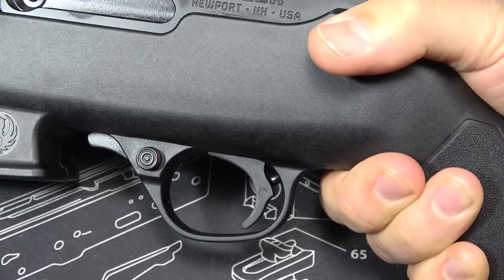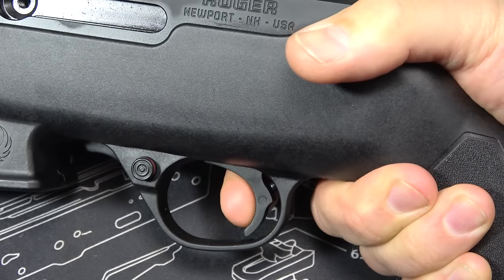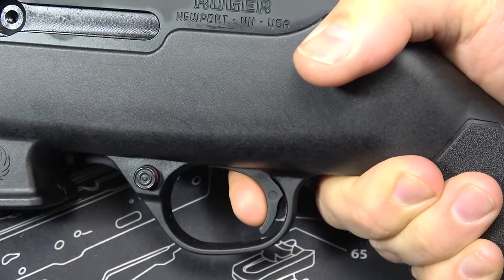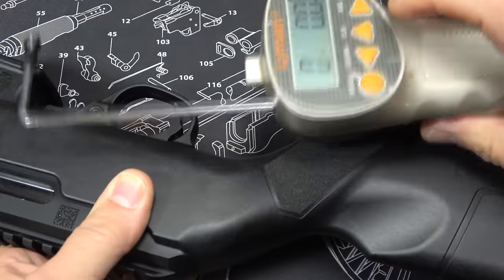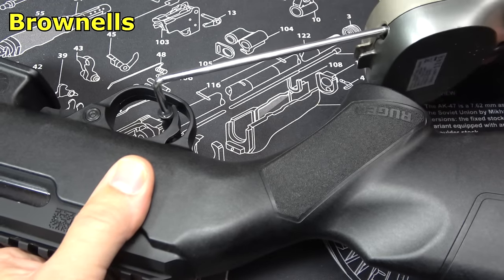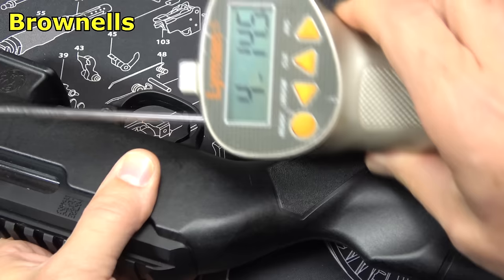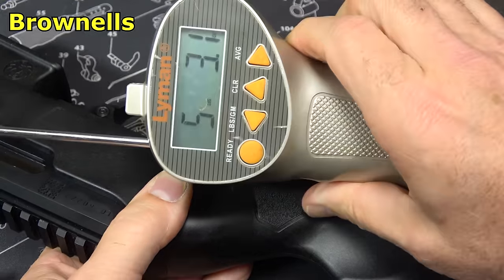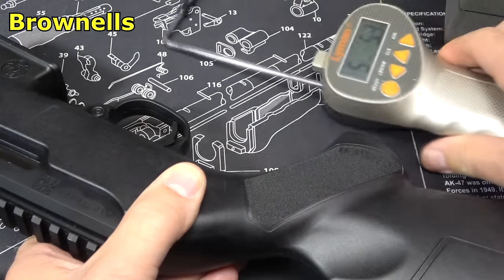Now we're going to check the trigger pull. The gun has been safety checked and cleared. There's a little take-up, then a fairly decent break, and a very quick reset. Checking trigger pull weight with our Lyman trigger gauge from Brownells: 4 pounds 14.5 ounces, 5 pounds 3.1 ounces, 5 pounds 5.3 ounces — so right around the 5-pound mark.